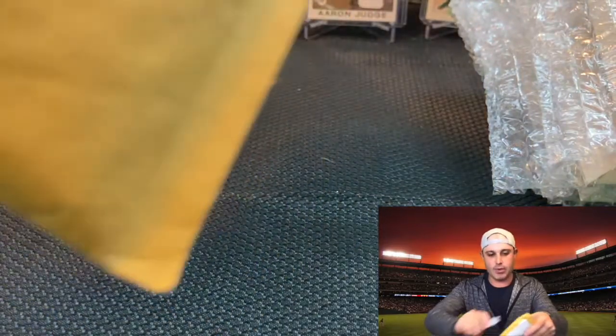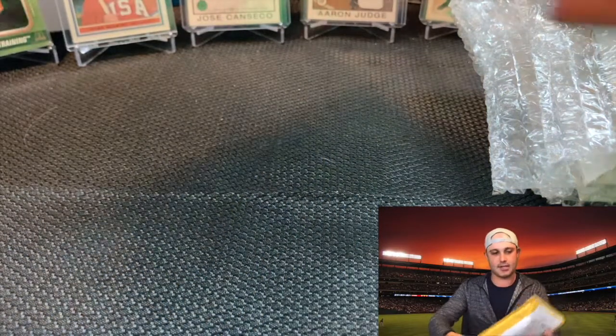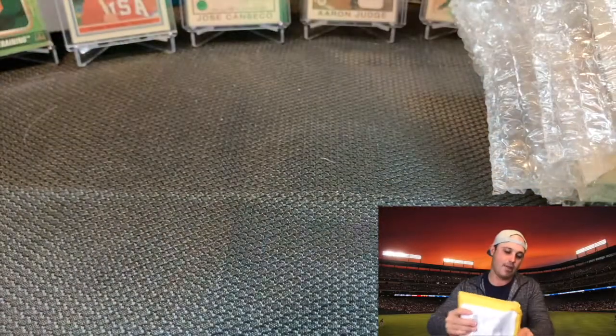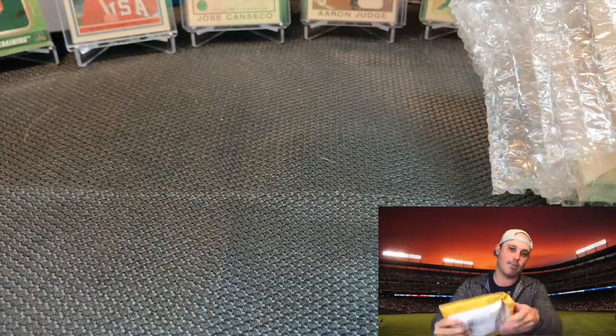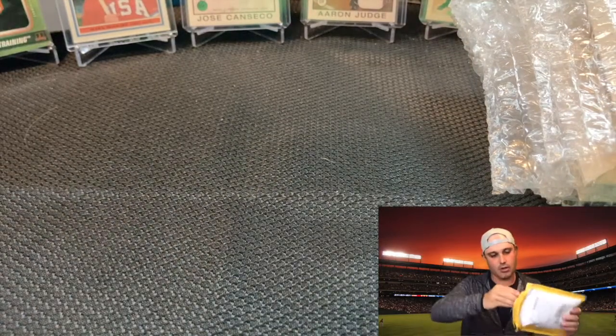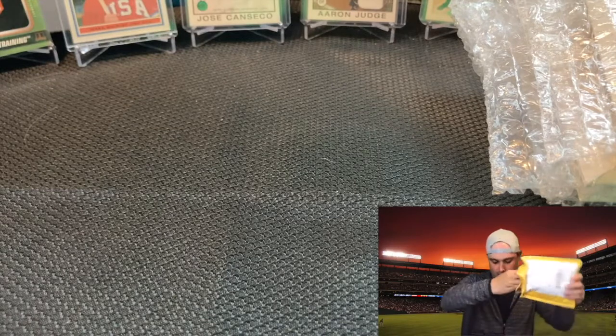Before we get to the Project 70 cards we are going to open up some mail that also came today. Didn't even look to see what arrived, so it'll be a nice little surprise for both of us. Some of it might be packs of cards, some of it is individual cards that I am personally investing in and think have good value.